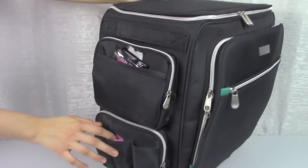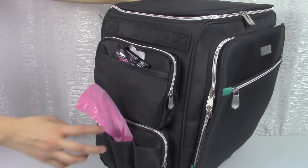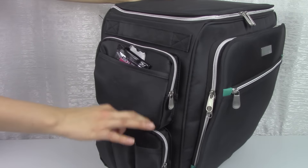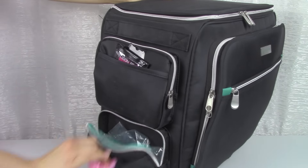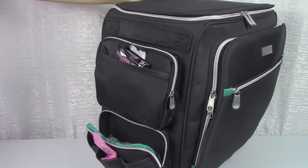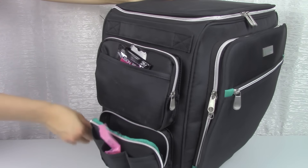Down here I keep some small trash bags — when I'm done I grab one and clean up all my mess. I also have Ziploc bags here, and when I'm done cleaning my station I just throw the trash bag in and I'm good to go.